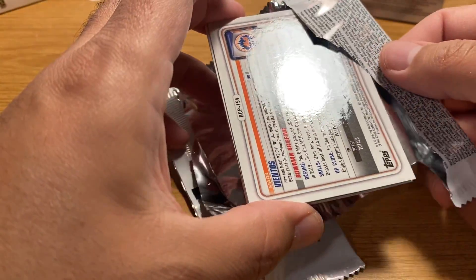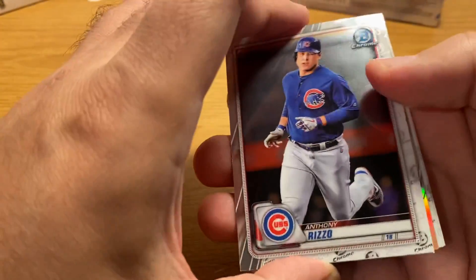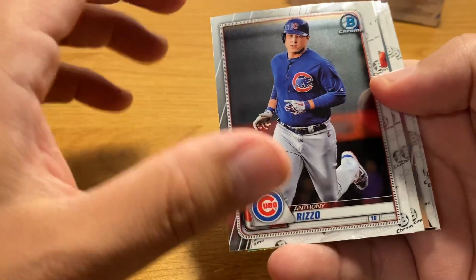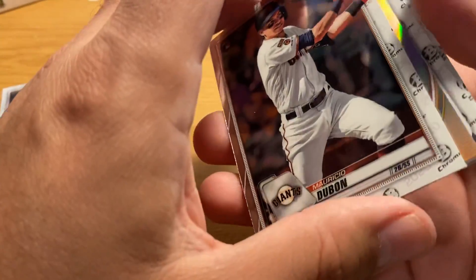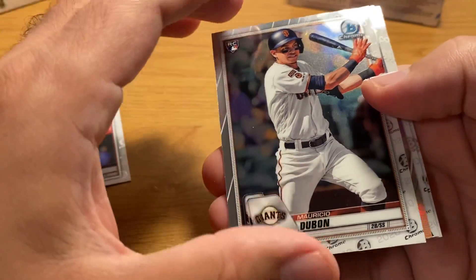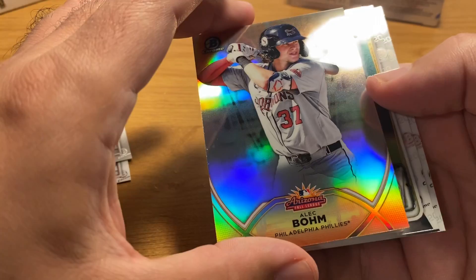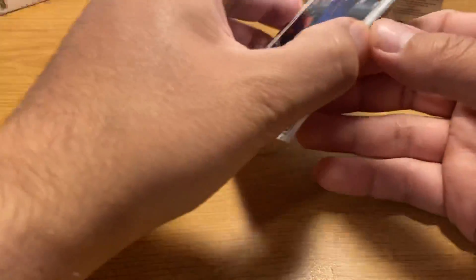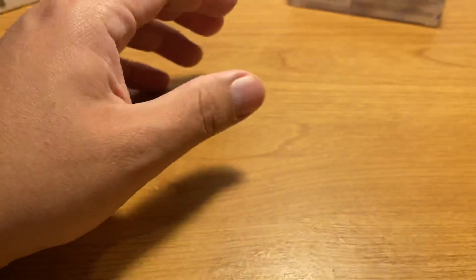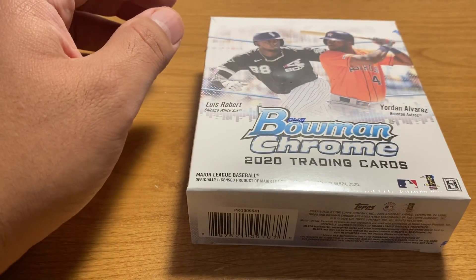Last year, 2019 Bowman Chrome came out and people were pretty much down on that one too. But they did say that the HTA product was giving way more bang for your buck. In my experience that sort of matched — except I actually opened a case of HTA. I did not open any more than a couple of boxes of Hobby Chrome.